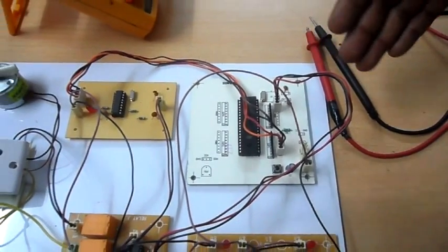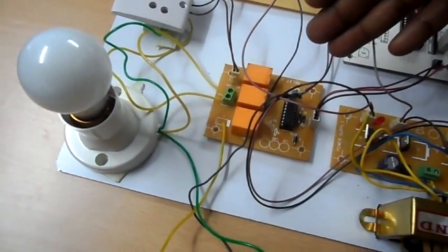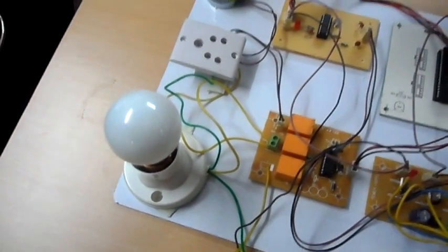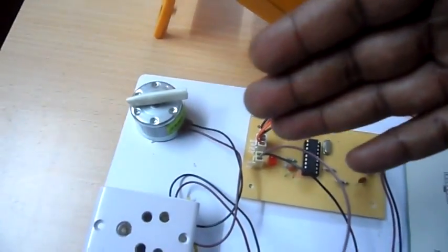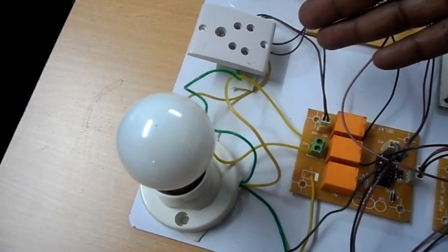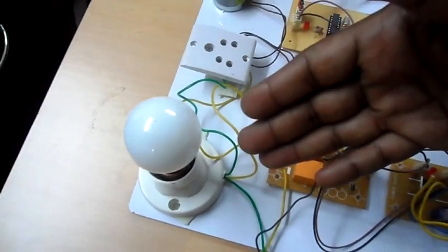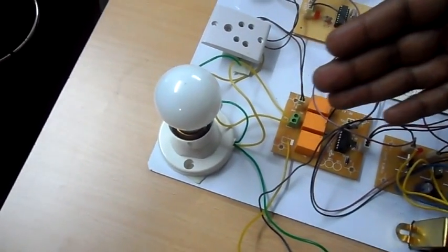The output of this controller is given to a board called the relay board. This relay board drives the two loads that we have. Load number one is the motor, load number two is another socket to which you can connect another device, and the third load is a 30 watt bulb.